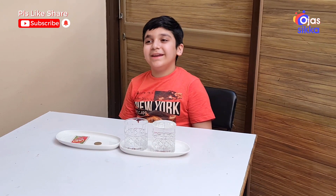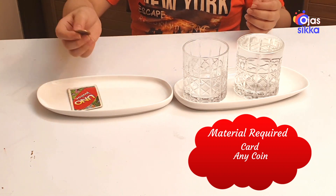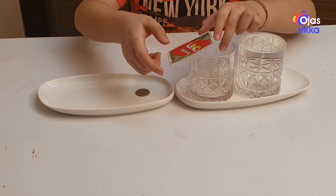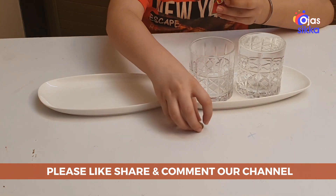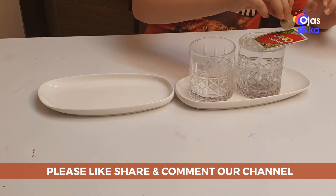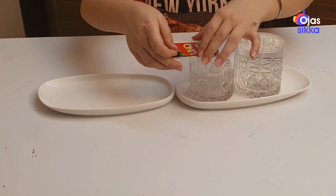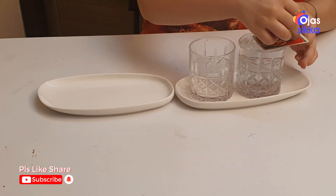Are you ready for the next magic with water? The material required is a coin and a glass. Let's try and balance the coin in the empty glass — the coin can't balance itself. Now let's try it in a glass full of water. Wow, the coin can balance itself! Let's try it again — yes, the coin balances itself in water.